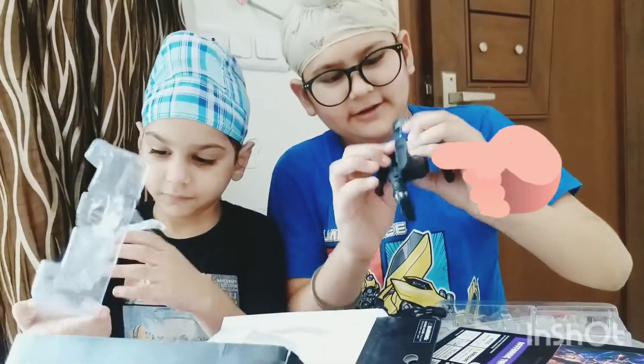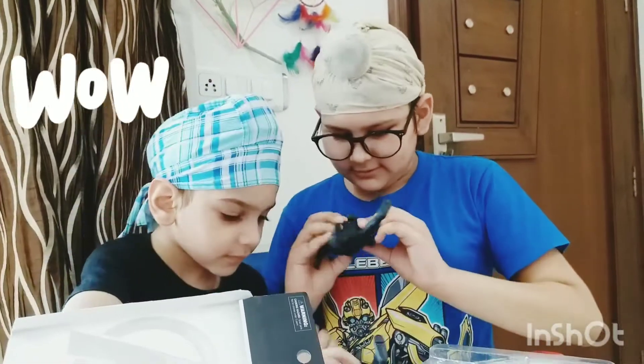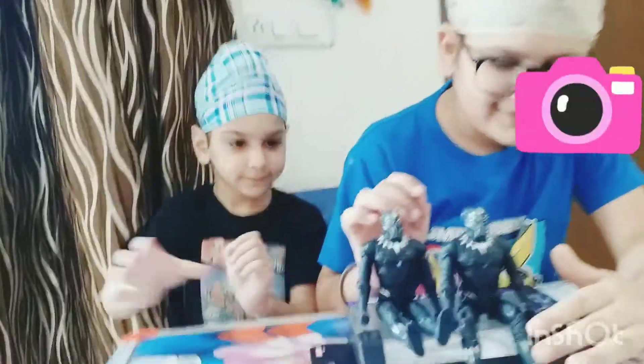That is also light. I made the Black Panther pose — look at this.